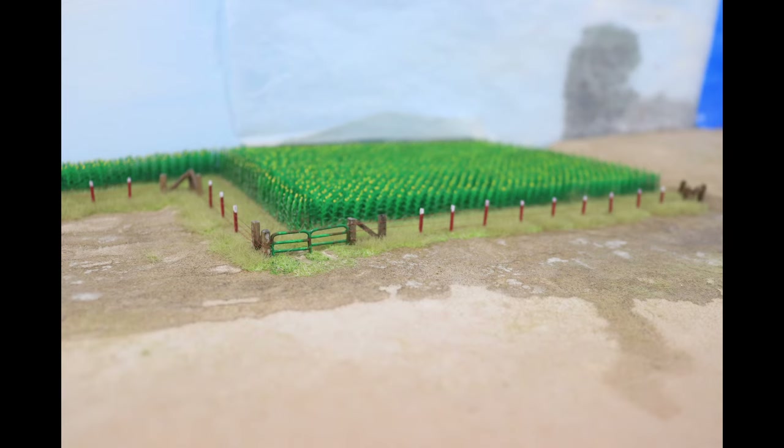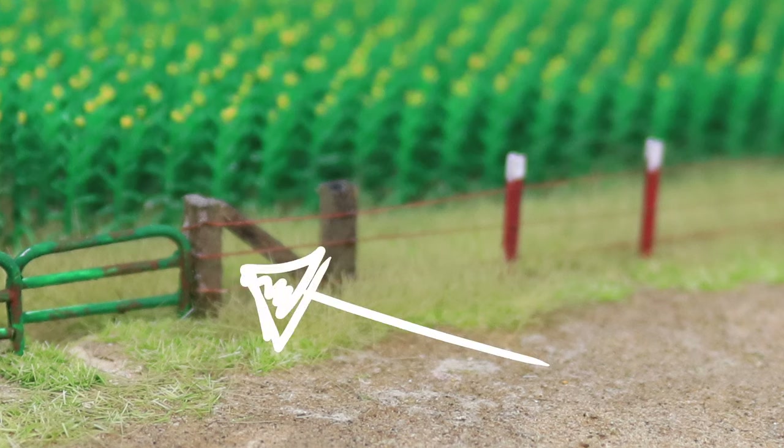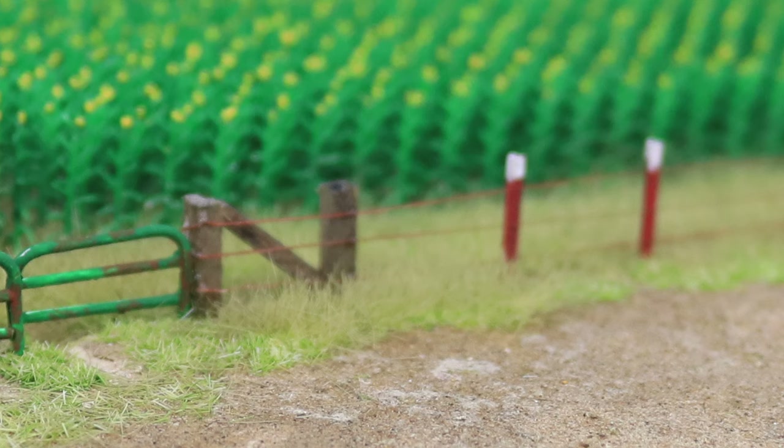The first step in building my fence is building the corner braces. These fences are built with wire that is stretched to make the fence rigid and keep the livestock where they belong without the fence sagging so they can step over it. To stretch the wire and keep it tight, you need a very solid corner to stretch it from. If you simply stretch the wire from a post without a brace, the post over time will lean into the fence and loosen the wire. To prevent this lean, a second post or brace post is set just inside of the corner post, and a corner brace is set in between the two posts.